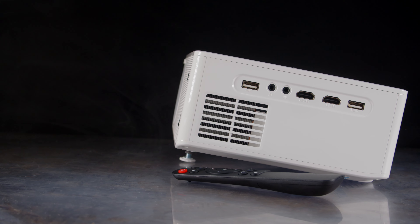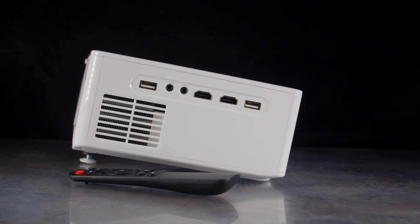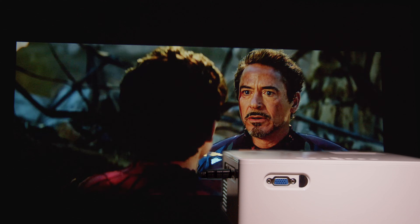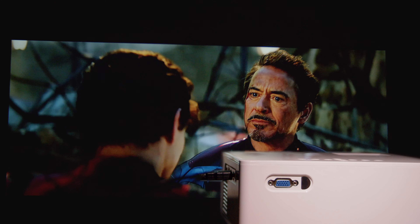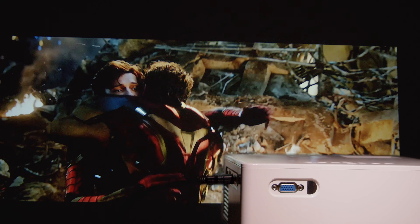On the side is where we find most of our ports — we get two HDMI, two USB for media playback, an AV port, and a 3.5mm headphone jack. On this model, we actually get a VGA port on the back, so for those using an older computer, there is still some compatibility there.